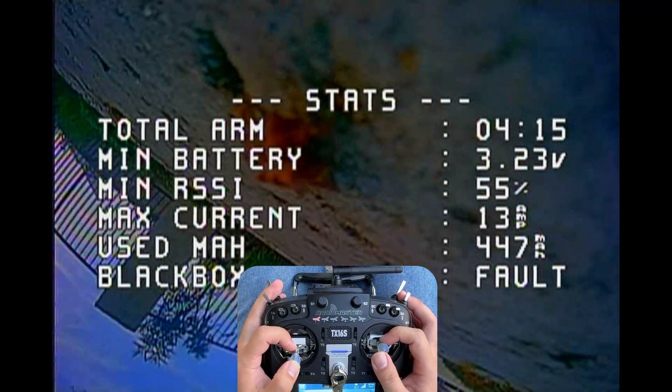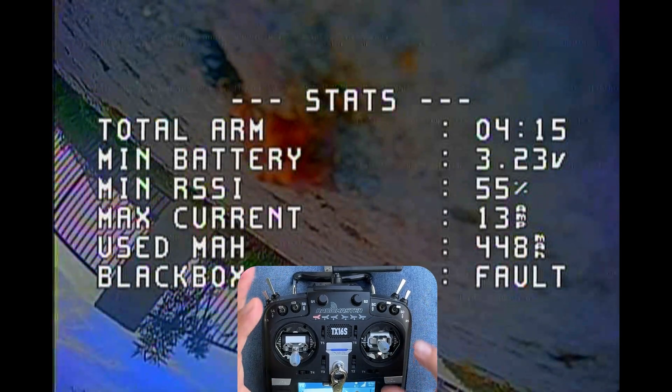That's about it for my first impression flight. If you'd like to check out the Drag Shark, the links are down below. Any questions or comments, please let me know — subscribe and stay tuned. See you in the next one!